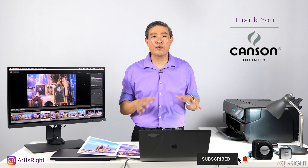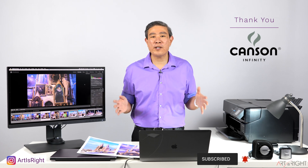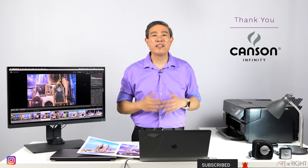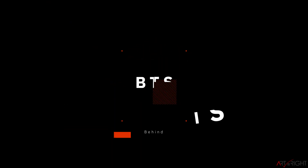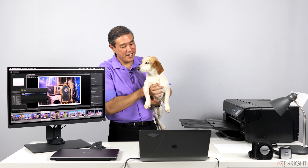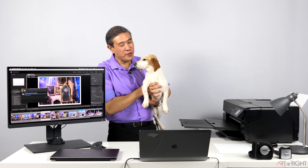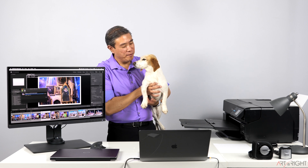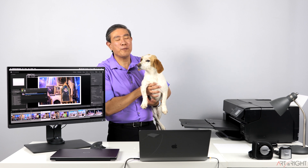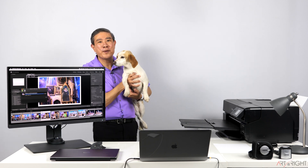Give this video a like, subscribe if you're new, and hit the bell to be notified every time I upload great new content — more is coming. Until next time, Art is right. Also, interestingly, a lot of times when I film this you don't see my little companion Lexi — she's usually on the floor right in front of me. She's so short she doesn't appear in the videos, but I thought you might want to meet Lexi.